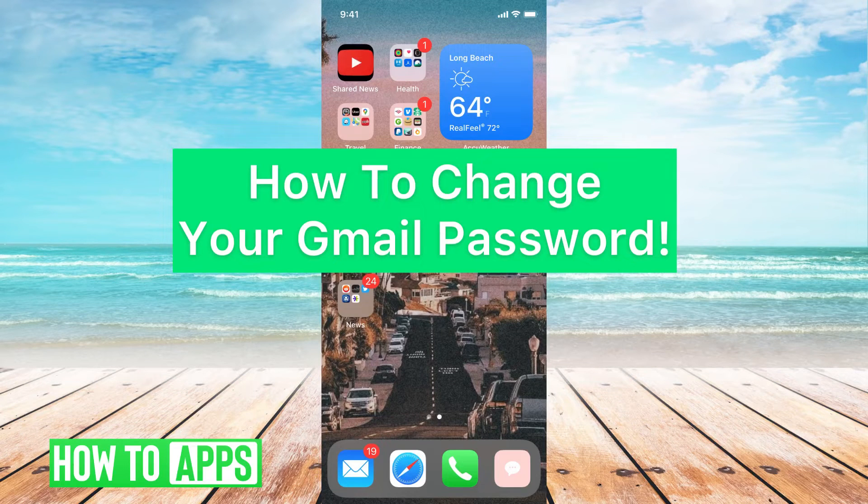Hey guys, it's Michaela and today I'm going to walk you through how to change your Gmail password. It's pretty quick and simple, so let's jump in.